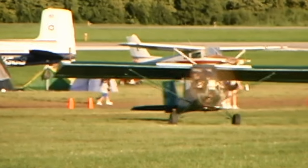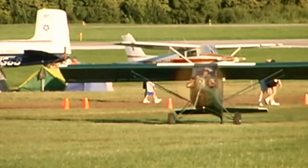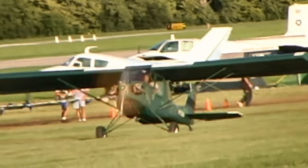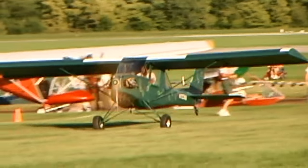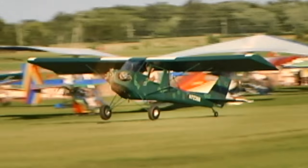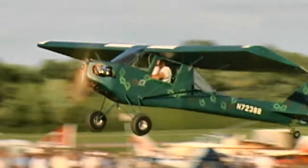When was this one built? This is a prototype, and it's the only one flying right now, though there are other builders. It's a fairly new project — I've only had plans available for a little over 11 months. I've been flying this one for three years now, and I've got about 150 hours total time on it.